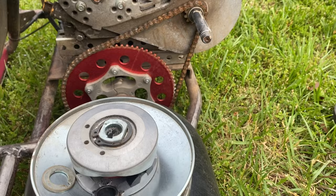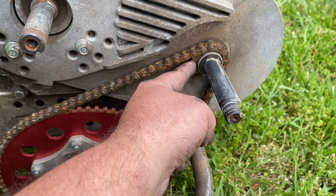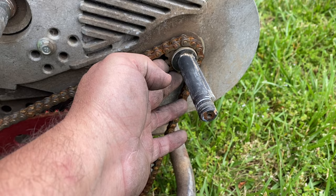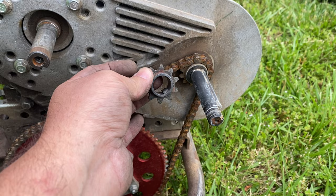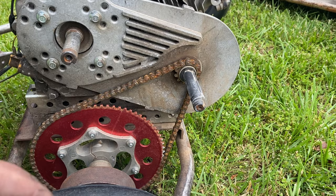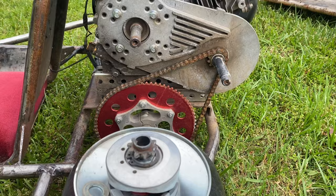The sprocket that the chain connects to sits here on the shaft that the driven pulley rides on. These kits normally come with two different sprockets — one for a 30 chain and one for a 40 chain. This is the 12-tooth 30-chain sprocket that comes in the kit, but you can get different size sprockets to adjust the gear ratio even more. I used a 10-tooth sprocket before and it increased torque significantly but really cut down on top speed. On these sprockets, just a tooth or two makes a huge difference.